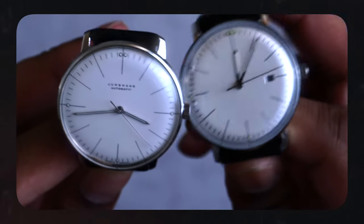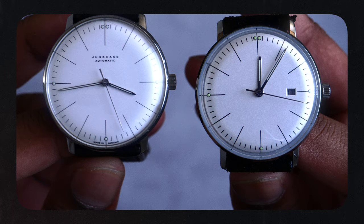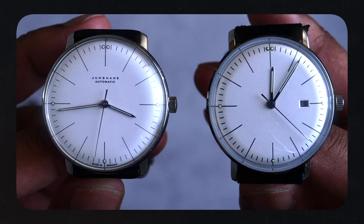Today I bring you two watches, similar in look but yet so different. We are talking about the Junghans Max Bill 38mm automatic and the Junghans homage 38mm from a micro-brand called Steeldive, which I bought from AliExpress.